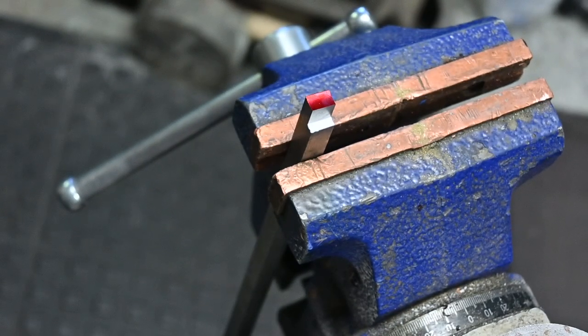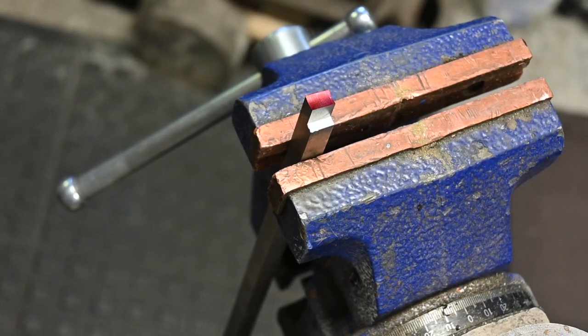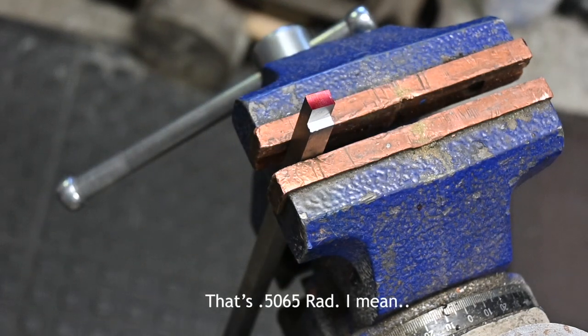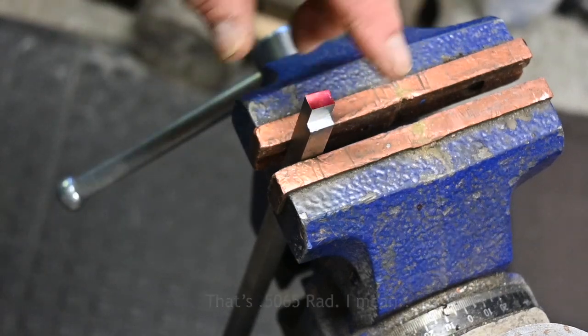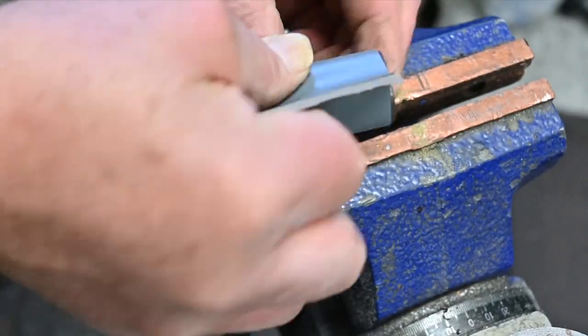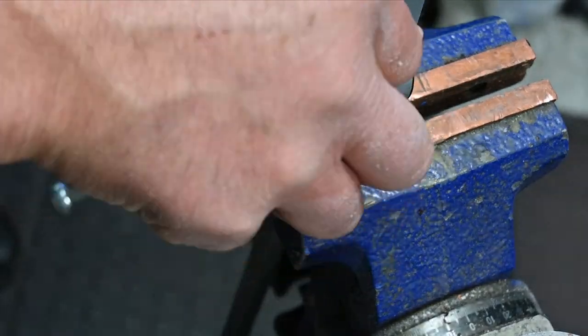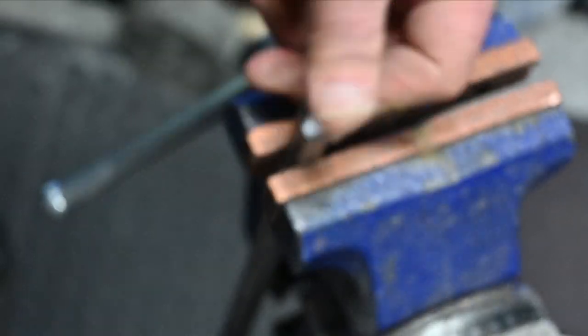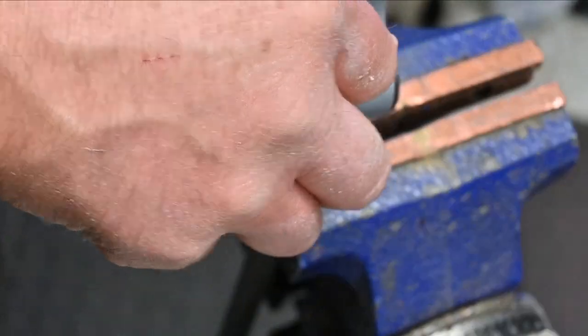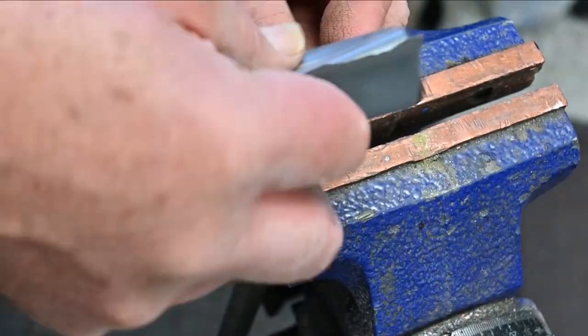Now what I want to do is very lightly hone - sand, however you want to call it. I'll do that by using a piece of 600 grit sandpaper on a 1-inch arbor, and you can see that gives me 513 thousandths radius. I'm just touching it - I just want to get rid of the mill marks before I go to the next step. This is my cutting edge and I want it to be sharp.